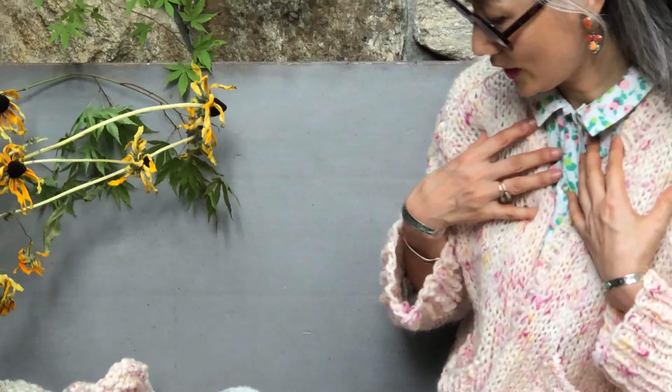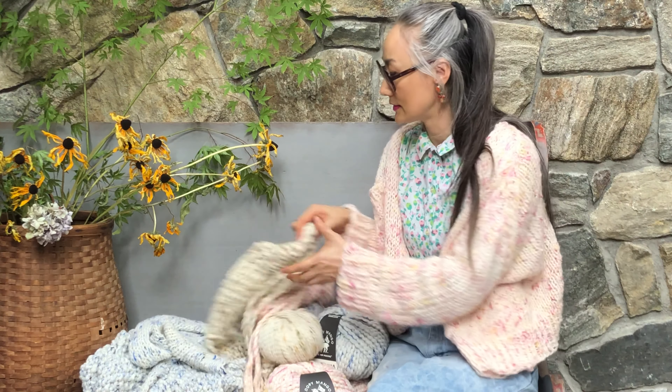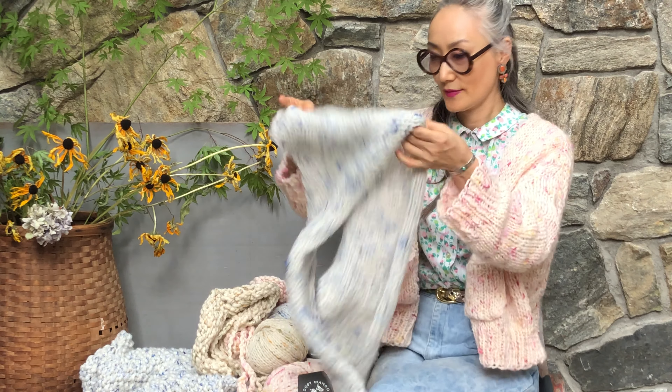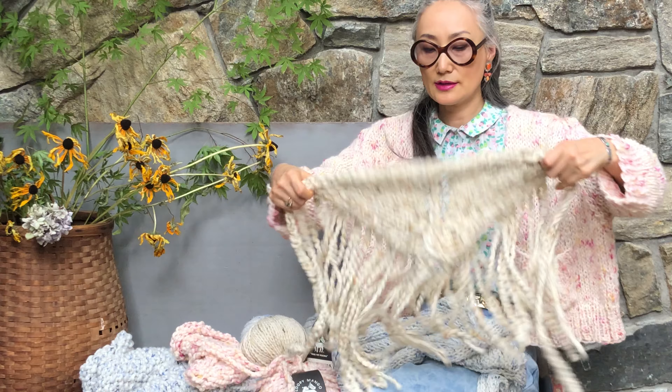And I'm wearing the Rhinebeck cardigan in blue lagoon, and our babushka scarf — so this is so cute. So this is the worsted weight, but it's a single ply, so it's very light and warm — very, very light.